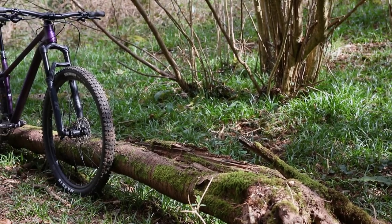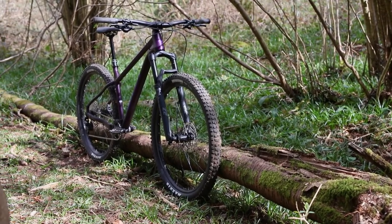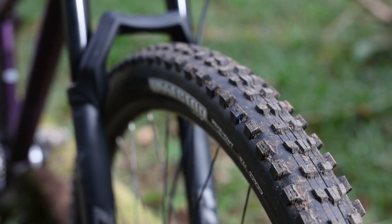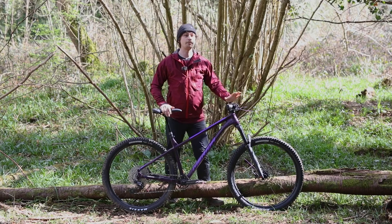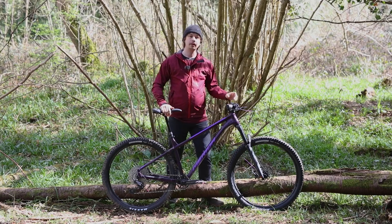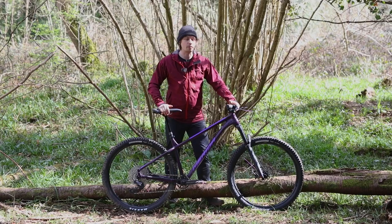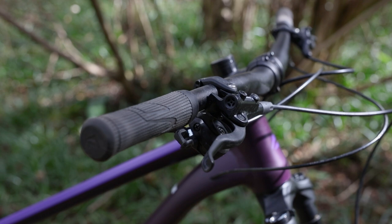As for the wheels, they come from Merida in the form of the Expert TL rims laced to Shimano hubs. Those are then wrapped with a pair of Maxxis Dissector tyres that come in 2.4-inch widths and EXO casings. The Big Trail then gets a fairly modern cockpit with a 780mm bar that has a 35mm clamp diameter. It then gets a pair of lock-on grips which is really nice to see, but unfortunately on this bike they're not the best in the world — they're grippy, but quite hard and don't exactly ooze quality.